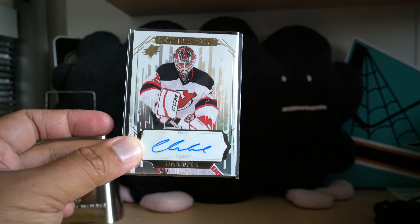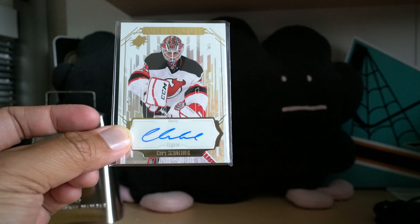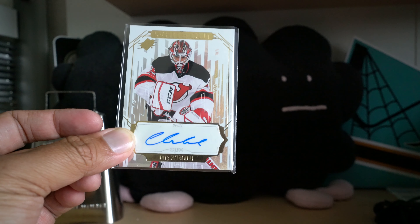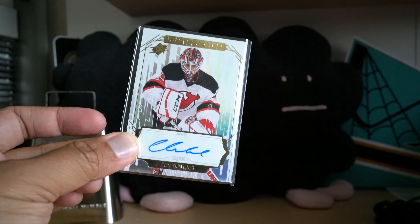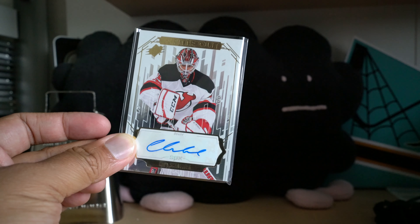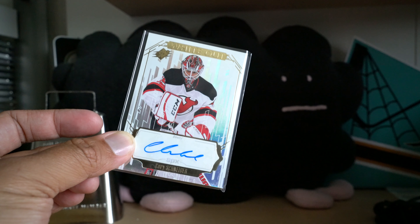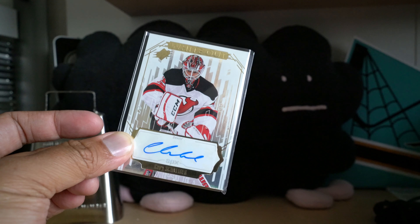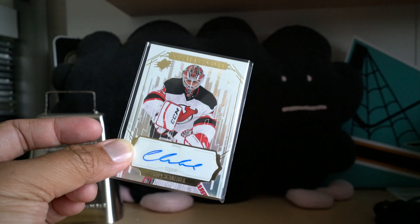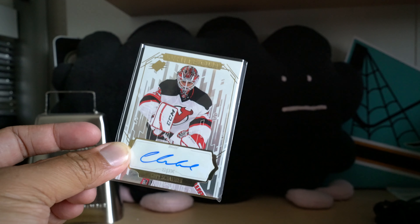I will be giving away this Cory Schneider autograph card. What you have to do is go to my SPx review — I'll leave a link to it down below. If you've already commented on it you don't have to comment again, but I always like to give away a card for my reviews. Go back and check down below for the usual instructions: just make sure you leave a comment on my site, The Cardboard Review, and include your YouTube username. That's it — that's all you gotta do.